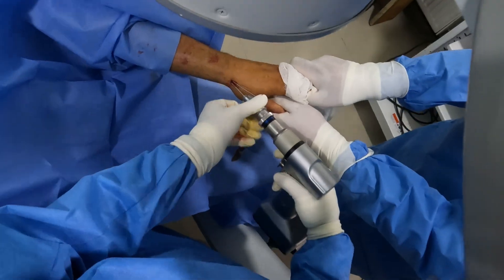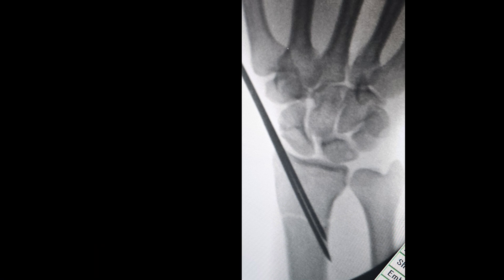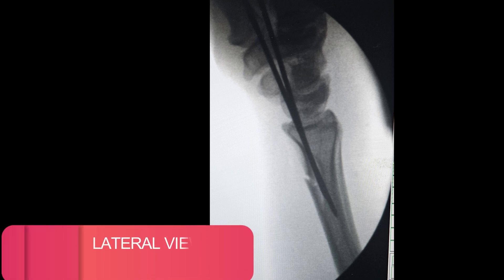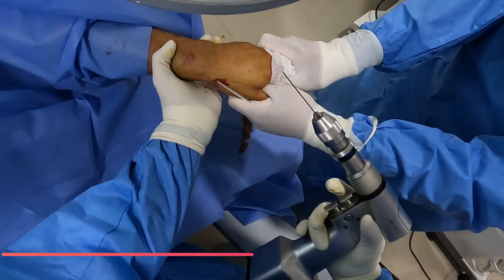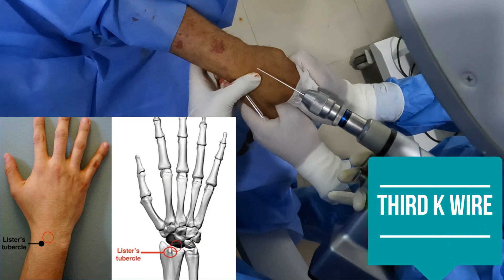I'll take the AP view of the patient. Here you can see two K-wires coming across the radial styloid and passing across the fracture site. I'll take the lateral view — here you can see that in the lateral view as well, both K-wires are inside the radius. The third wire I'm going to place is through Lister's tubercle.